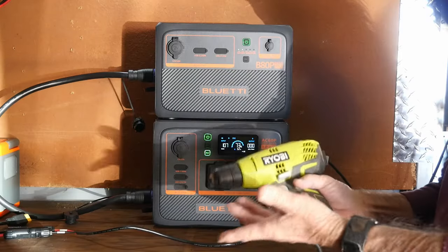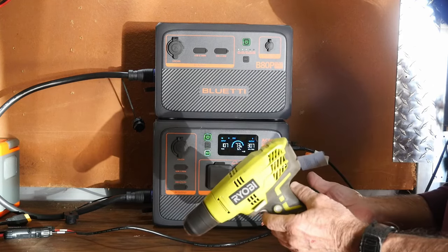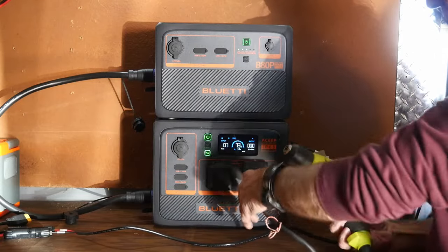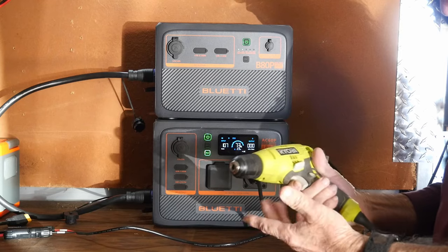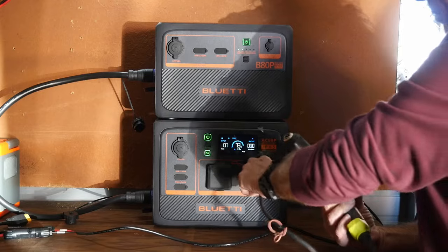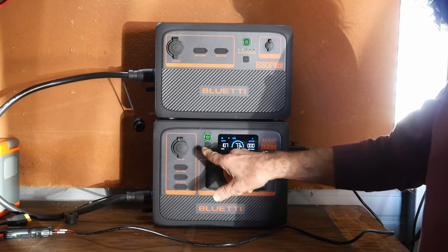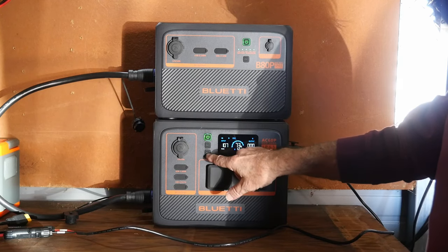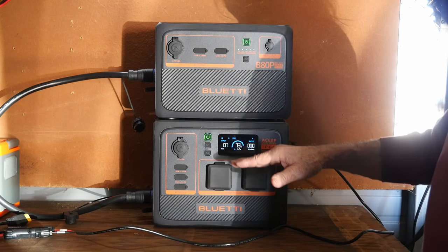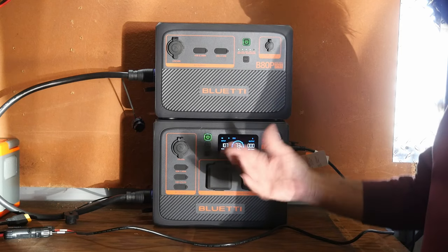Here's a Ryobi power tool — just a three-eighths drill — plugged into the unit. I wanted to give you the idea that you can run a tool temporarily, at least for a short amount of time. That's actually pretty low wattage considering it's a 3/8 drill, but you can run power tools like this without a problem. I'm going to shut the AC off now, which will allow the solar to charge the system up — having the inverter running with the AC on costs a little extra power.